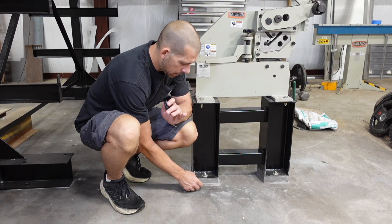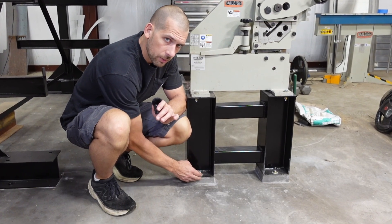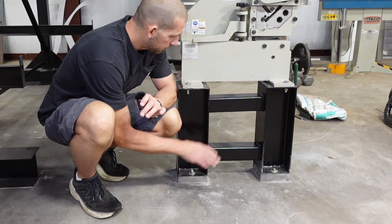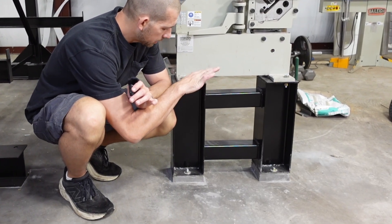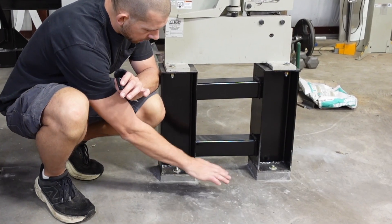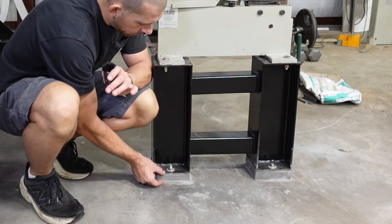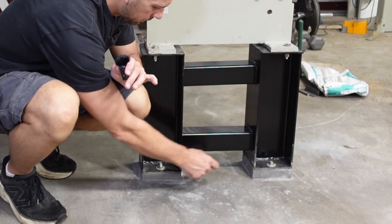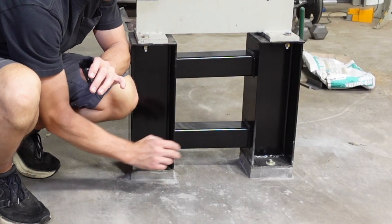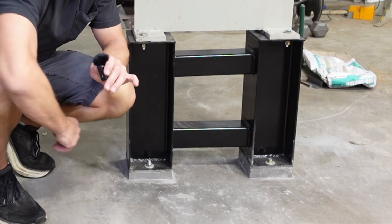We leave that nut on there and then put another nut underneath the floor plates. We level those and get it leveled both ways. As you can see, the concrete is very unlevel — we have a little bit of grout here and a lot thicker over there. Once it's all leveled, we can put the top nuts on, and then we're ready to put the grout in.